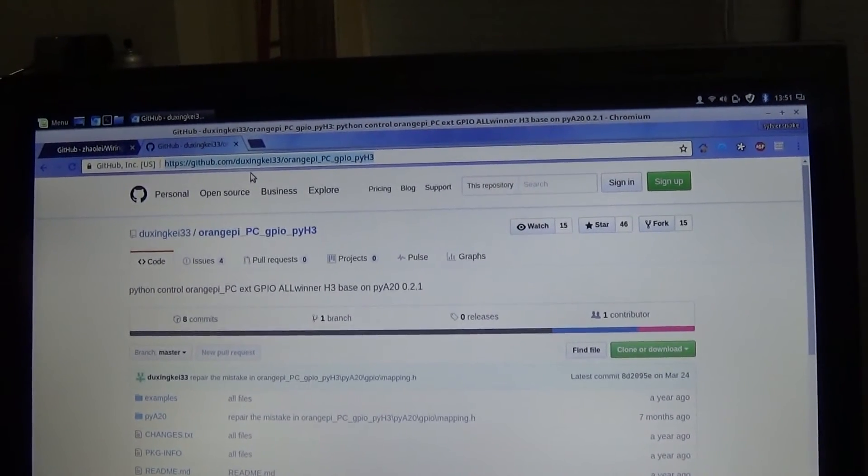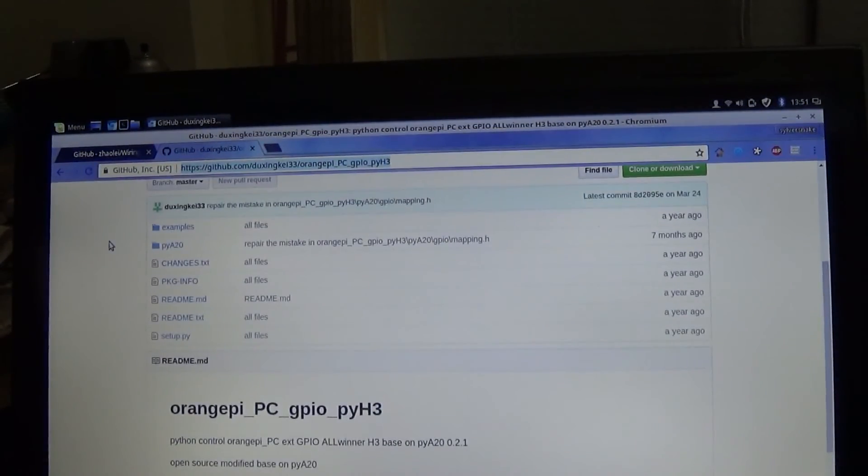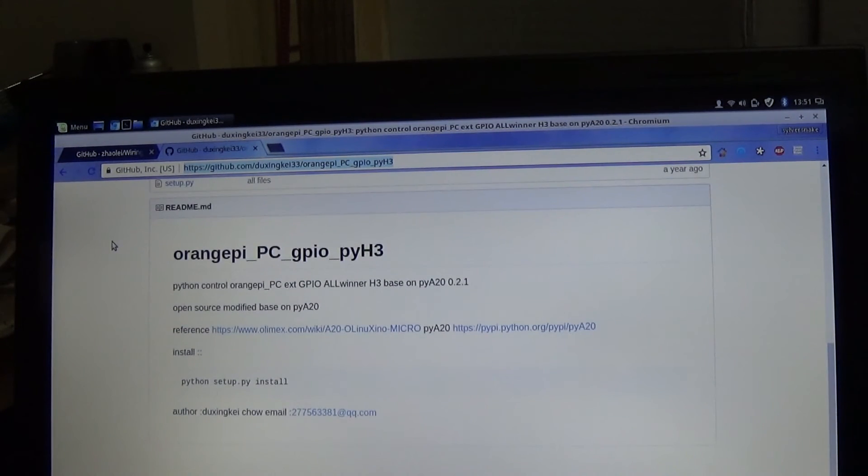I've used this Python library and it's worked really well. There are some differences I'll go over, particularly around port mapping — things are labeled differently between libraries. But the install is really simple: download it, go into the folder, and run 'python setup.py install'. Once it's installed, we're ready to use it.